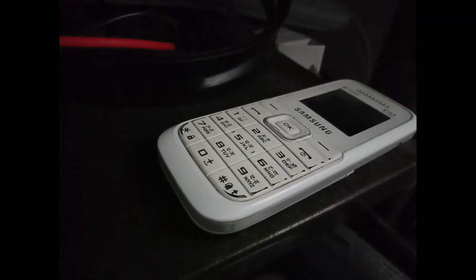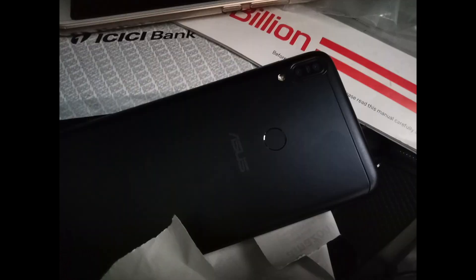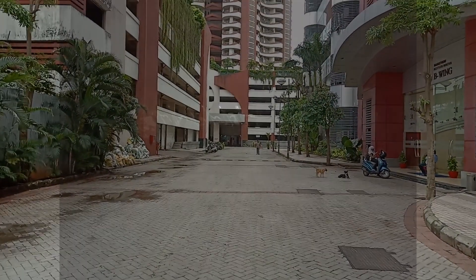These pictures are taken in very low lighting and the amount of noise is very very less — the low lighting images are very good. In extreme low lighting, as you know it has only f/2.2 aperture, so it is not going to perform really good.